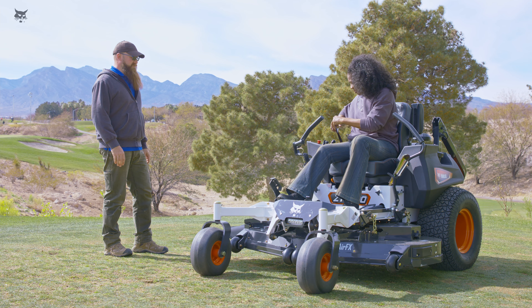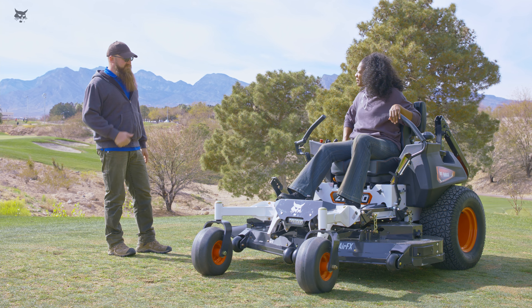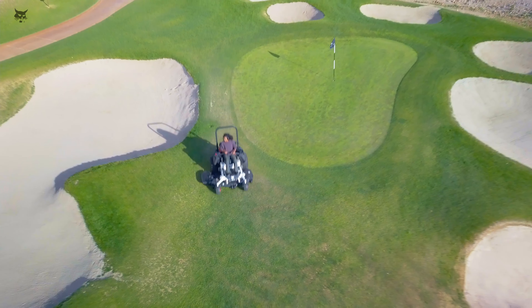Do not wear the seatbelt when the ROPS is lowered. If your mower does not have a ROPS, it will not have a seatbelt.